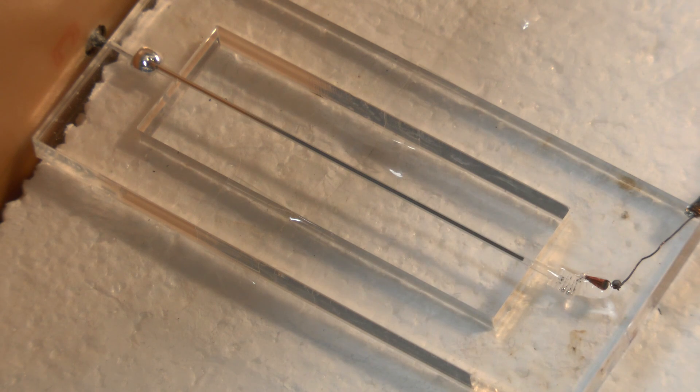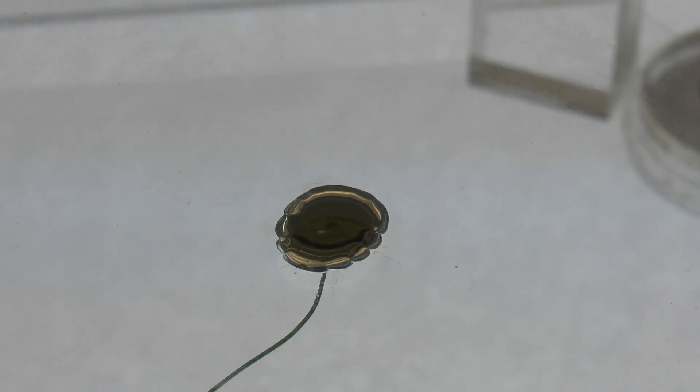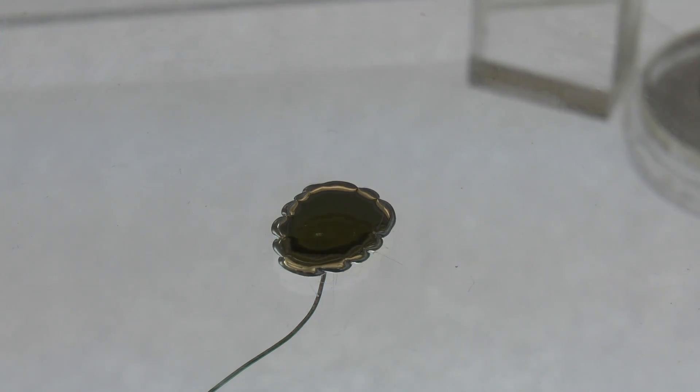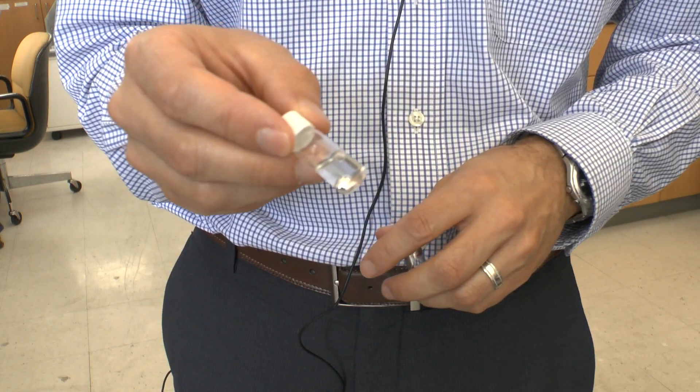I'd like to share with you a little bit of our work on liquid metal antennas. Mercury is the most familiar liquid metal that people think about, but unfortunately mercury is toxic. So by process of elimination, we've been working with gallium and alloys of gallium, which are also liquid at room temperature.